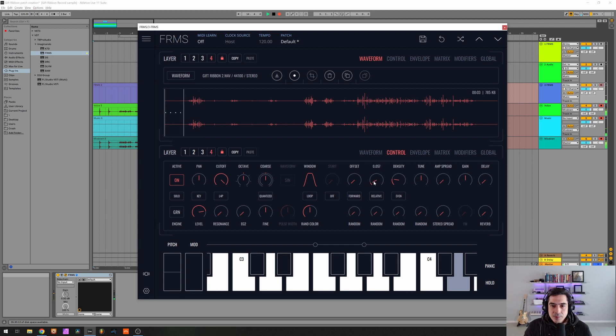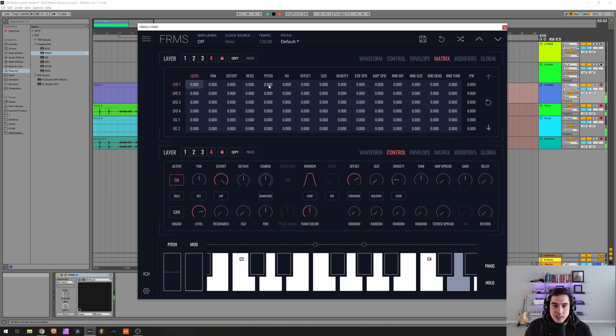Okay, and I'm gonna put this at about 17 here on the size. Now let's give it a little bit of movement with an LFO on the offset.